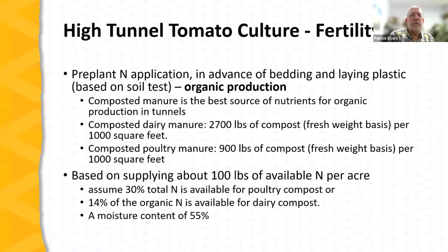For organic farmers, compost and manure are generally the best nutrient sources. Dairy manure compost: about 2,700 pounds per 1,000 square feet; composted poultry manure: about 900 pounds per 1,000 square feet — both based on a crop need of about 100 pounds of available nitrogen per acre. Remember that not all nitrogen in organic sources is immediately available — it releases over time. Assumptions used for these rates are that about 30% of nitrogen in poultry compost and 14% in dairy compost is available over the production cycle.